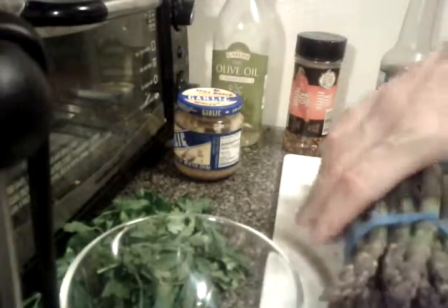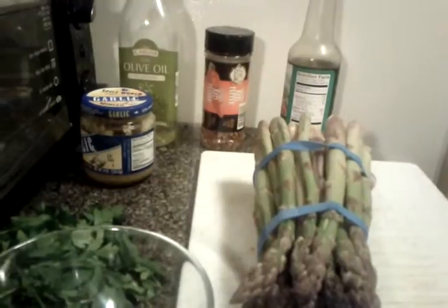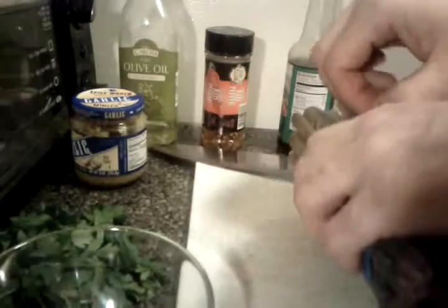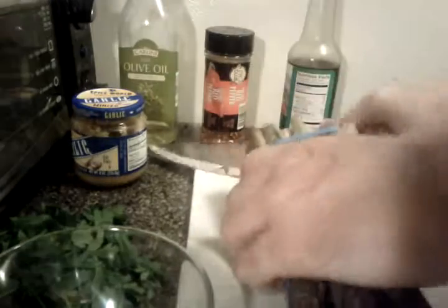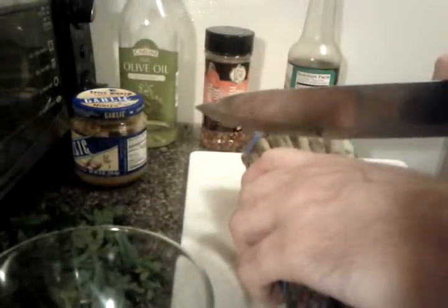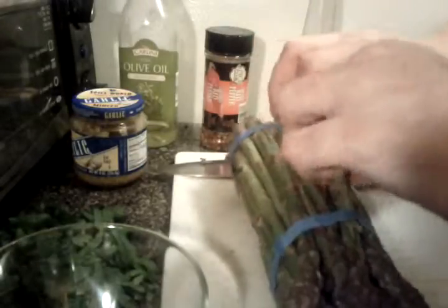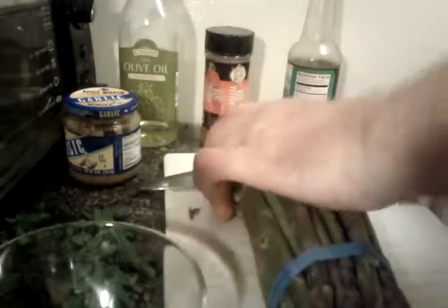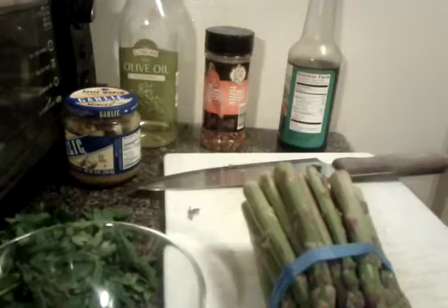So in my limited space right here, I'm going to take my knife and I'm going to chop off the end part of these asparagus. Let's just see where it breaks — right there. So I'm going to take those and just chuck those right out.